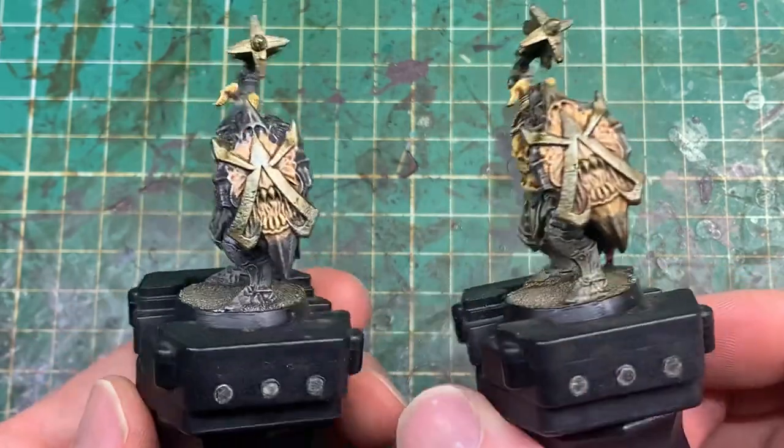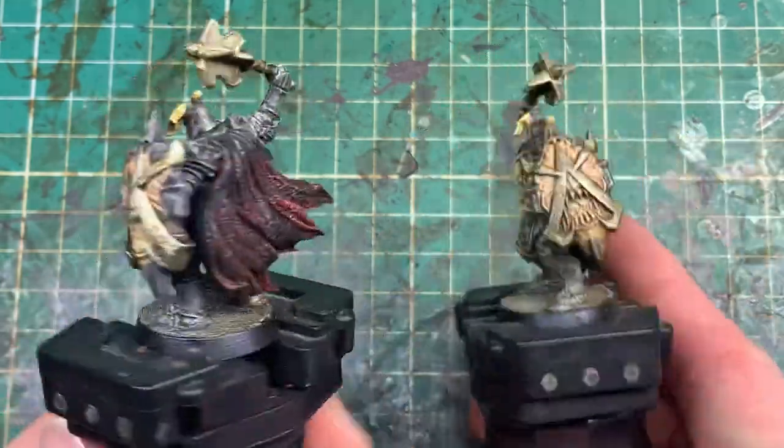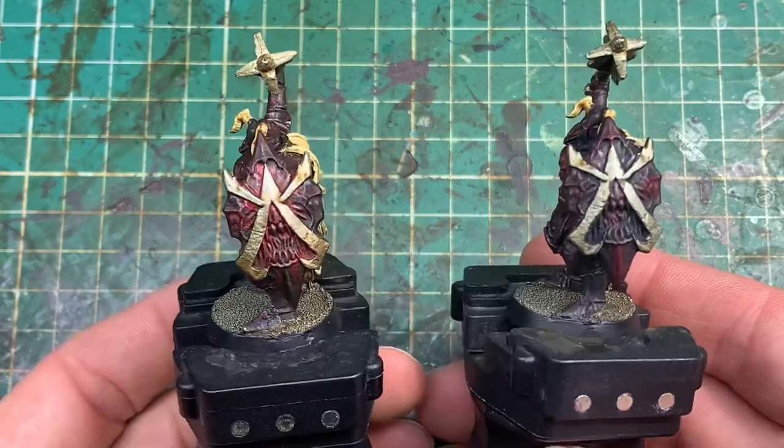Now this here is the first scheme I did — two slight variations on black armour with a red cloak. Because the first model was so quick, I did a second version and then did a totally different paint scheme because I loved the robe so much. The second version is this red, kind of demonic looking armour with a bone coloured cloak.